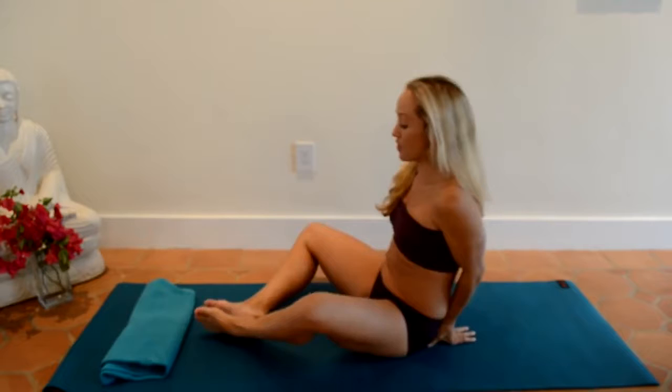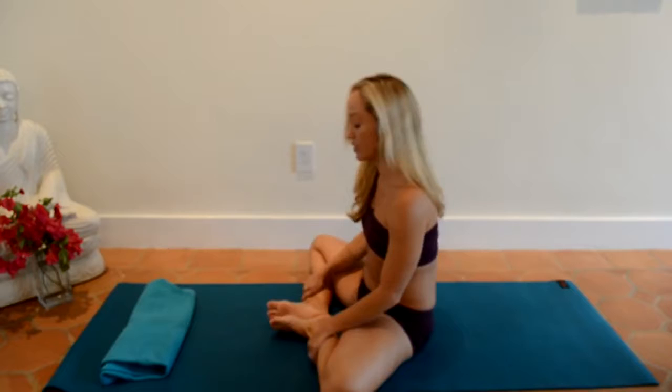Here we go with some external rotation movements. The first thing I'd recommend you try is a diamond stretch like this. You put your legs in kind of a diamond — you don't want them too close in, and you don't want them too far out, so you want a diamond shape.